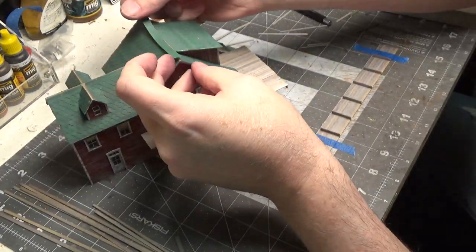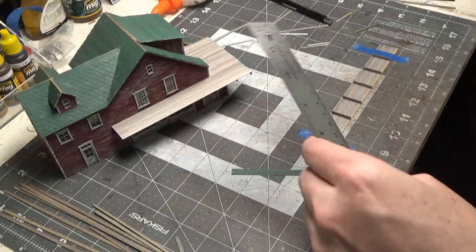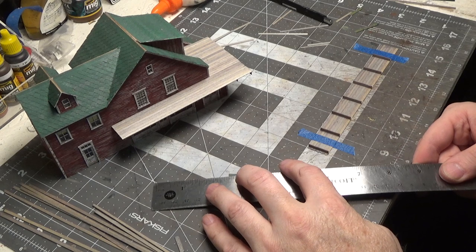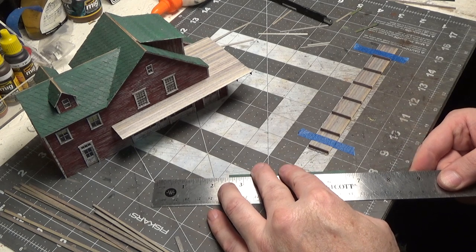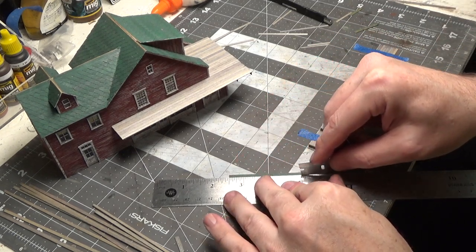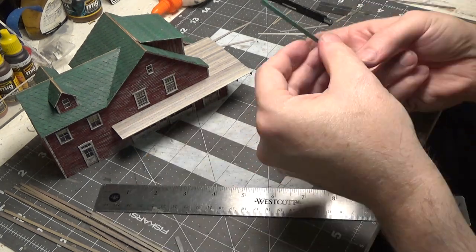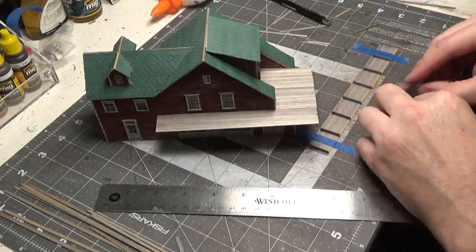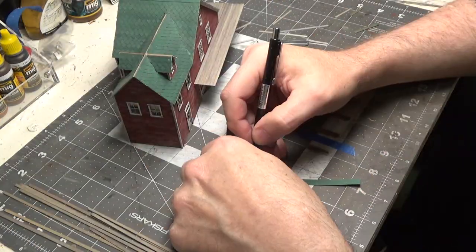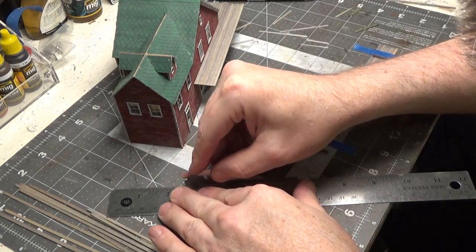Let's make our cap for the top. We'll go across here — these are all a quarter of an inch. Now we're going to divide it in half and score it so that we can fold it down the center. We'll lightly drag our blade over it, just marking the center on each end.